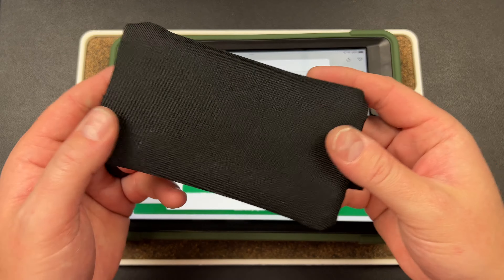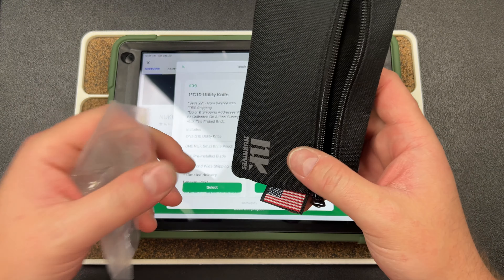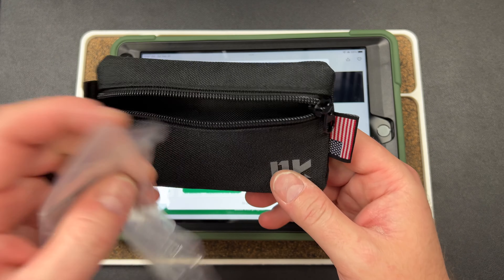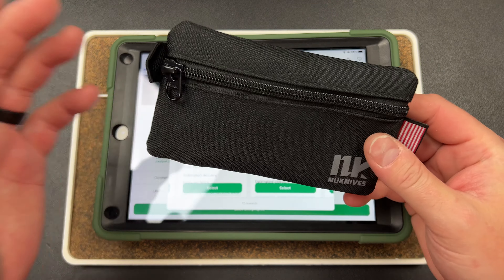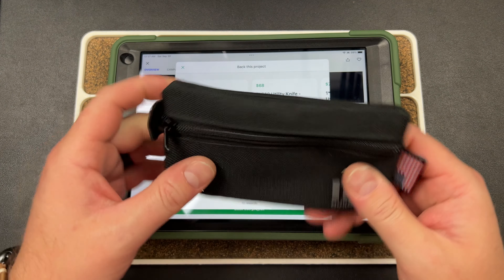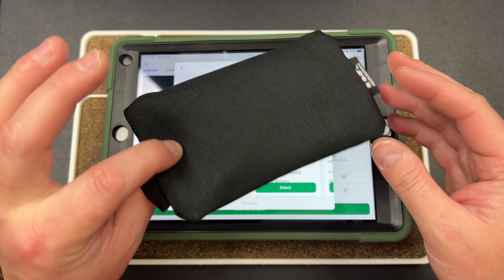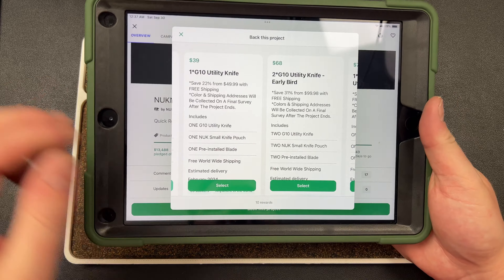These all come in a really cool pouch — it's a USA made pouch. The product itself is not USA made; I confirmed that because their email said USA made and I was like that's not possible for $40, and they confirmed it's made in China. Anyway, this pouch is USA made and it's really nice. For a $40 knife this pouch could be useful for other things — a coin purse, EDC gear, medication, eye drops, chapstick, cash. Really cool that it comes along with it.